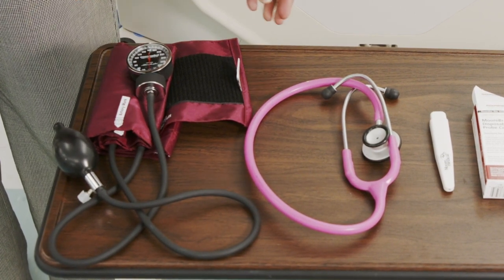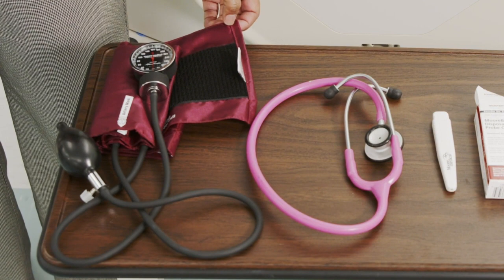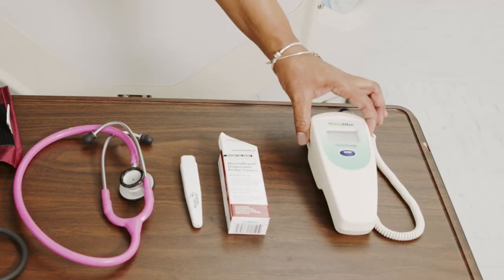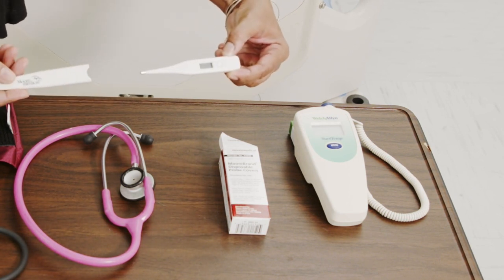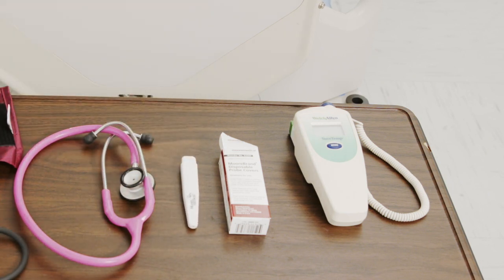You will need a blood pressure cuff that is the appropriate size for the circumference of the patient's arm. You will also need a stethoscope to take the blood pressure. To take an oral temperature, you will need an oral thermometer. Here are two different types of thermometers, and with each of the oral thermometers, a probe cover is used when taking the temperature.